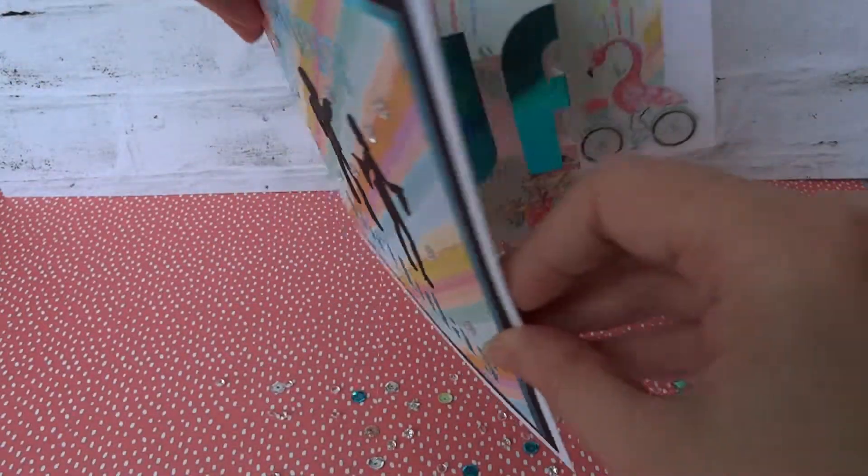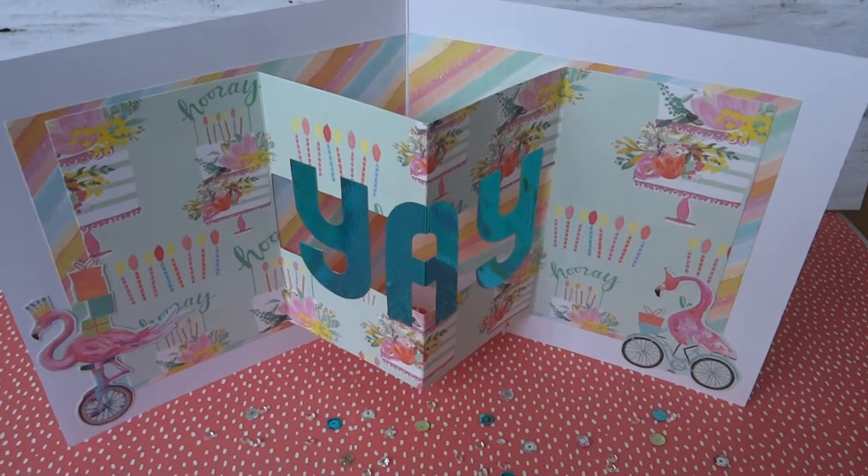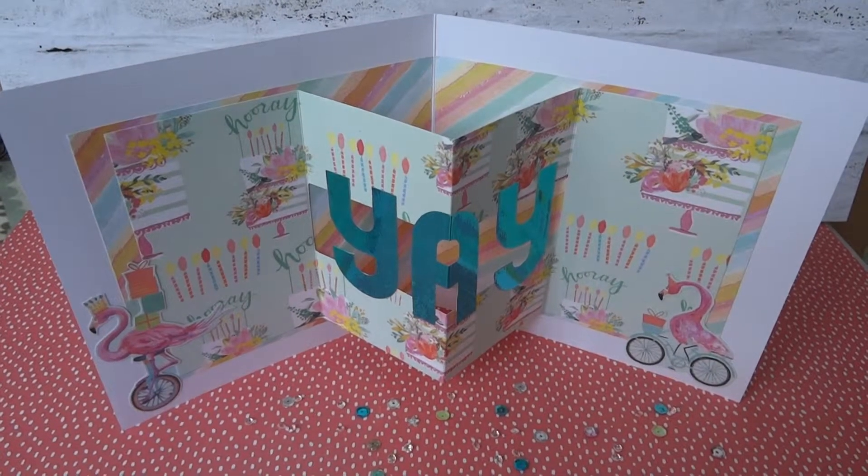That's the birthday card with the pop-up, pop-out centre. Thank you for looking.